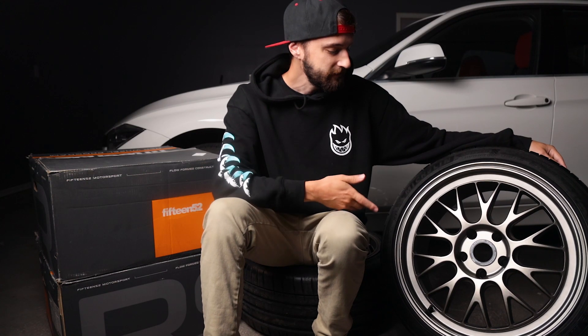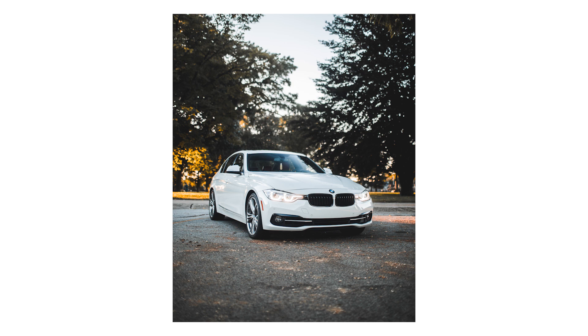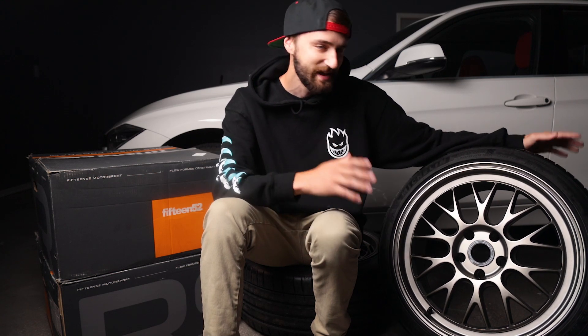The new wheels are the 1552 Whole Shot RSR, and I just have to say huge thank you to everybody over at 1552 that made this possible. Basically when I posted the first couple of pictures of the car on Instagram, they reached out to me and said, hey, congrats on the new car — we really like what you're doing and we want to be a part of this project. So I'm just super grateful for this opportunity and thank you to everyone over there that made this happen.